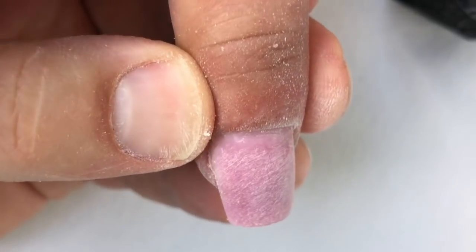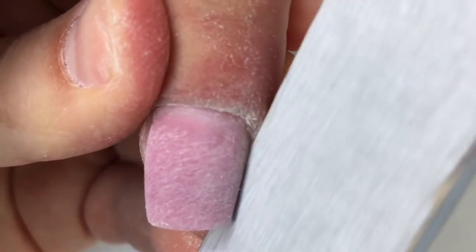At the end we should shape all the corners of the nails and make sure that the length of each nail is the same.